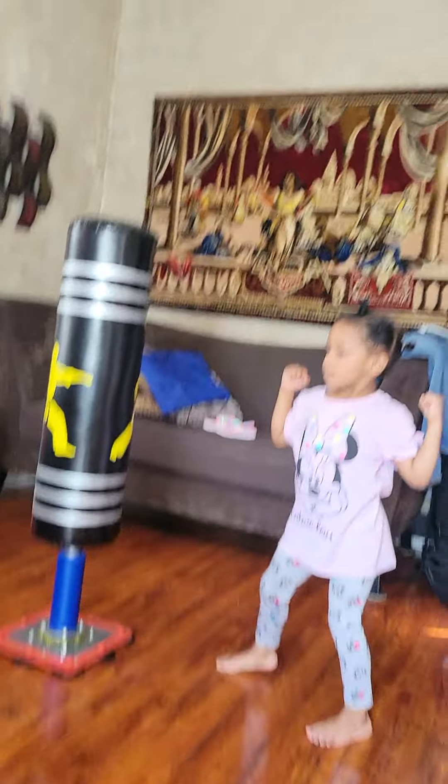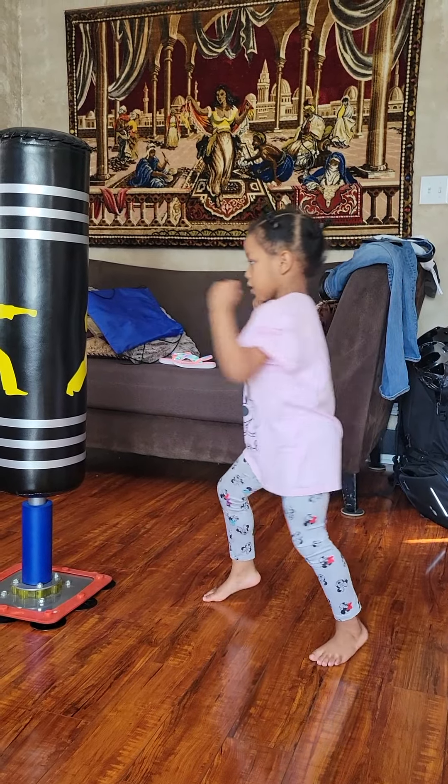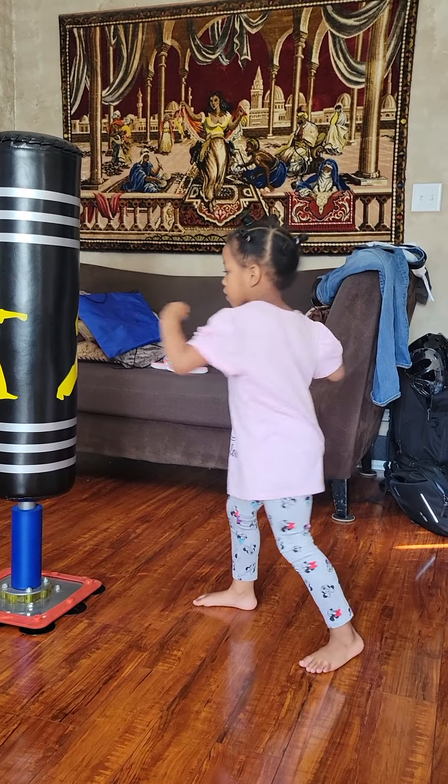Turn that. Turn that. Let's go. Turn it over. Put that foot flat on the floor. Turn that ankle. Turn that. There you go.